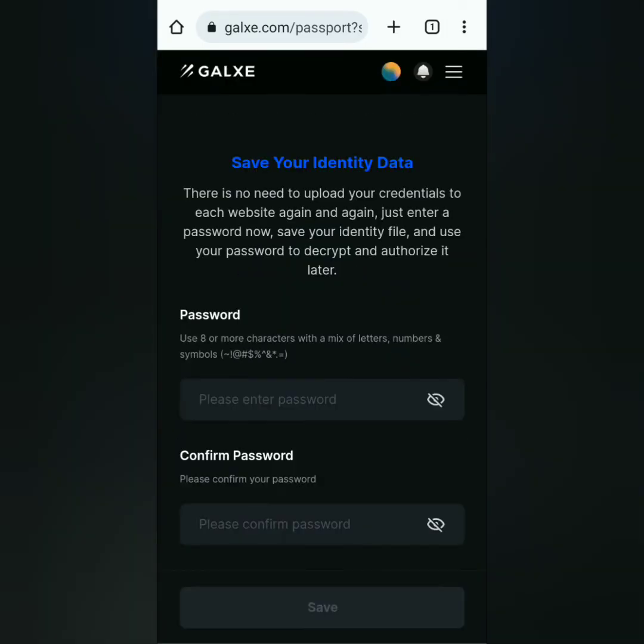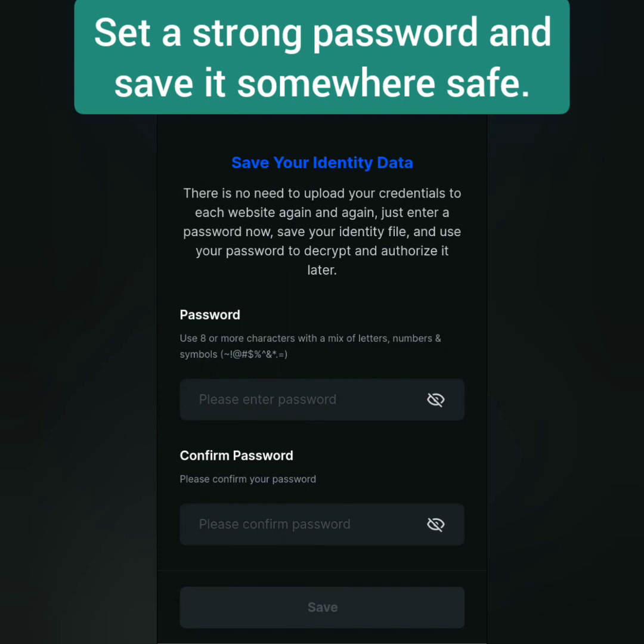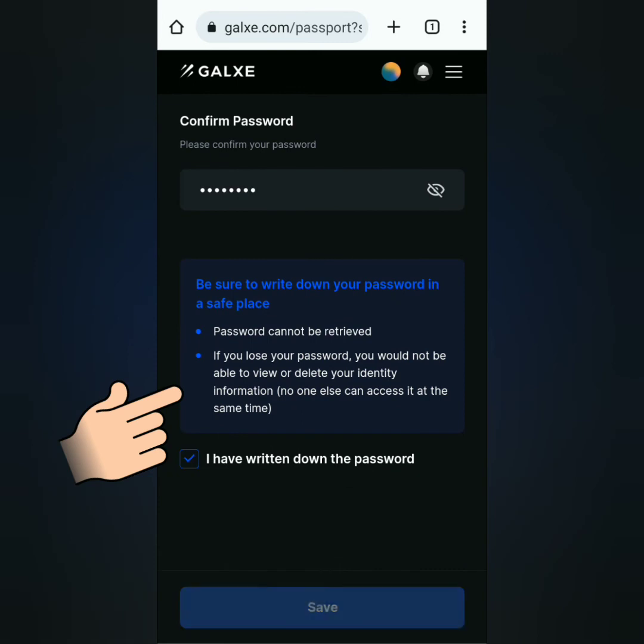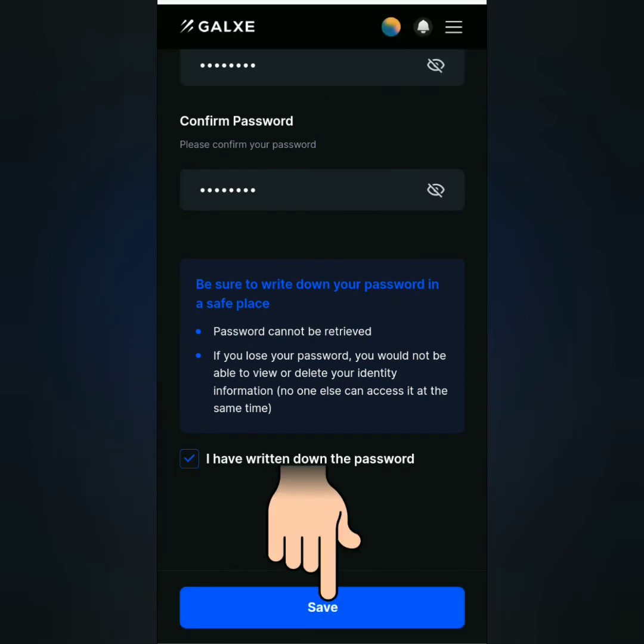Congratulations, you're done. Next, set a strong password. Scroll down — this is important to follow. Tick this, then save.